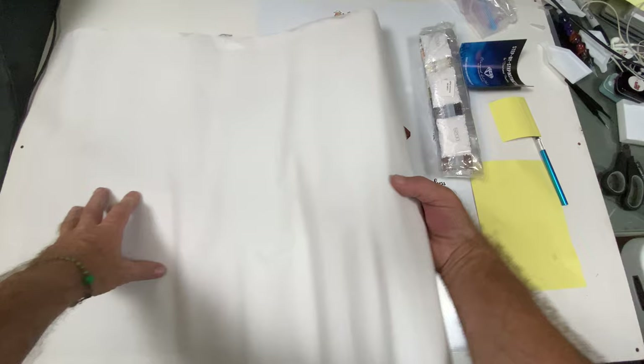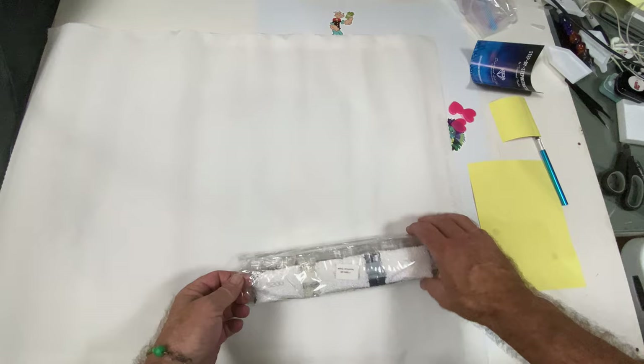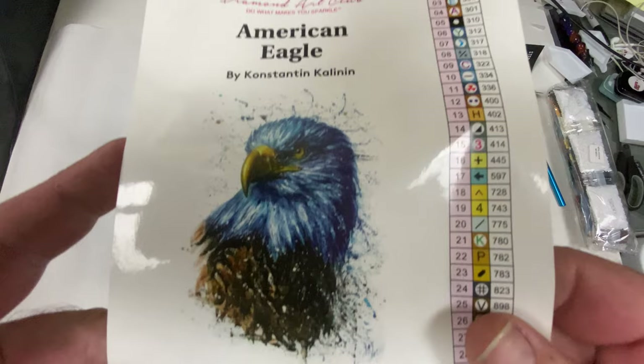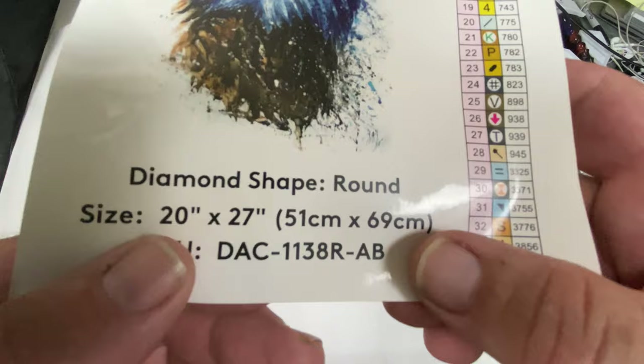It's a nice soft canvas. There's poured glue — I'll get it to relax and lay flat for a minute. Here we have the American Eagle by Constantine Clinton. It's around 20 by 27 inches, or 51 by 69 centimeters.